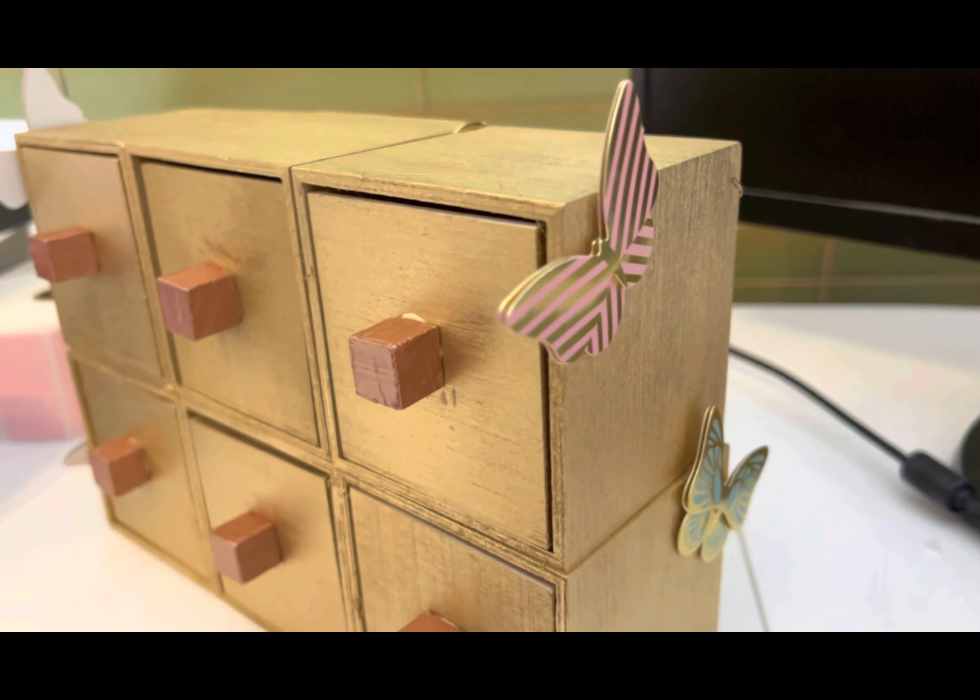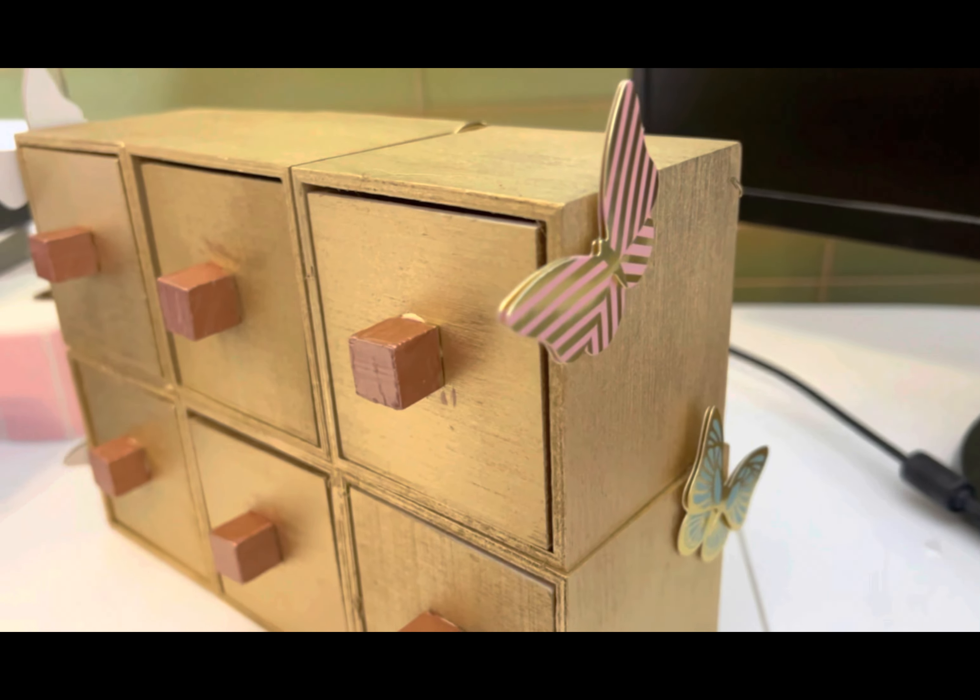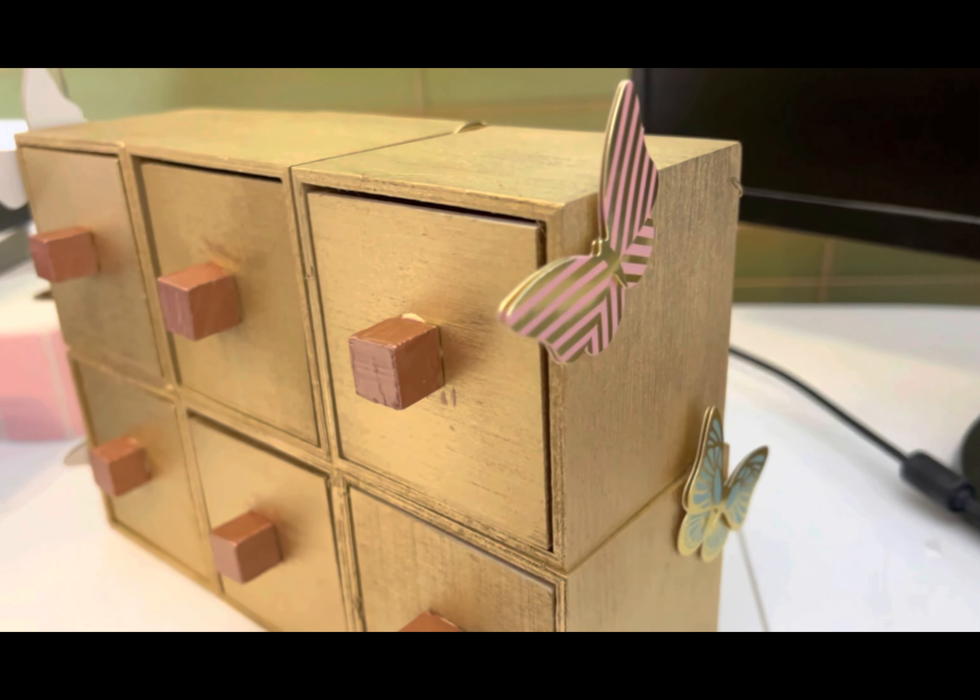Here is the completed project! It has little drawers where you can put earrings, paper clips, whatever. You could probably stack it higher, but here you go — every item was from the Dollar Tree. I got the spray paint from Walmart, and the rose gold paint was also a dollar. A quick, cheap DIY project — hope you enjoyed!